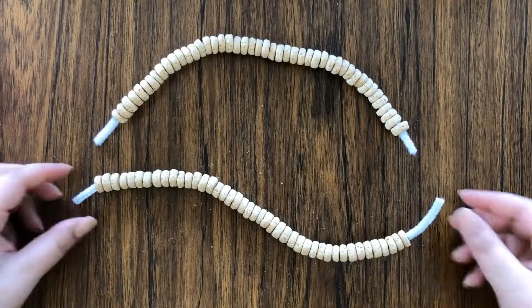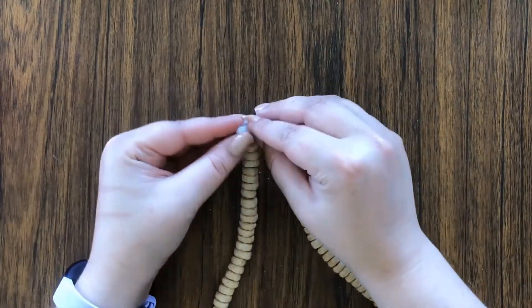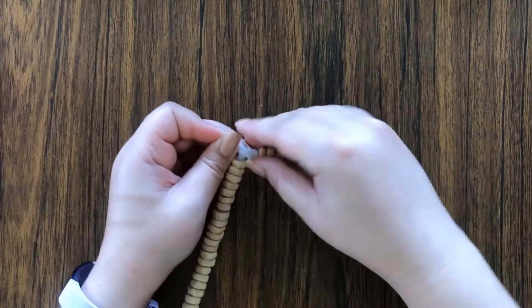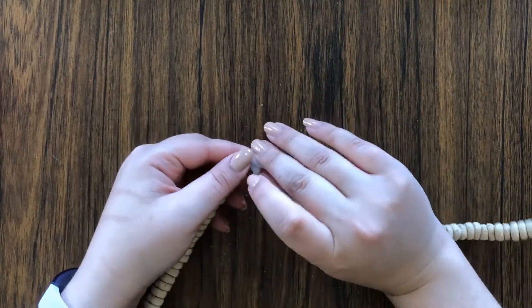Now that you have your two pipe cleaners, you are going to twist both ends of them together so that you essentially have a circle.